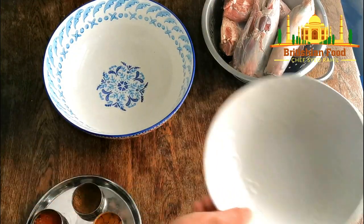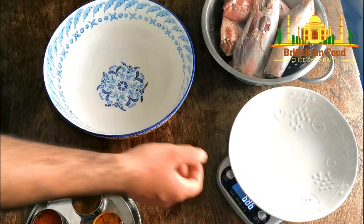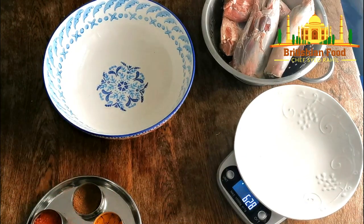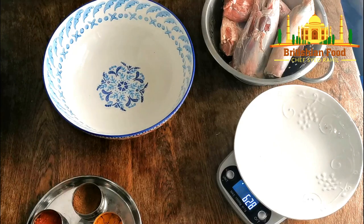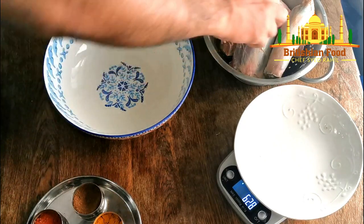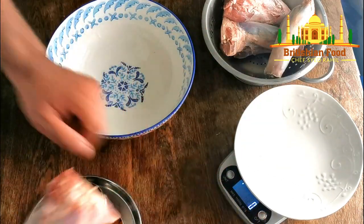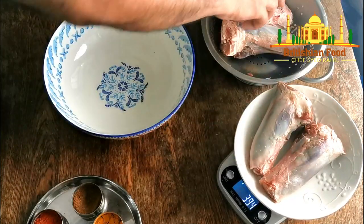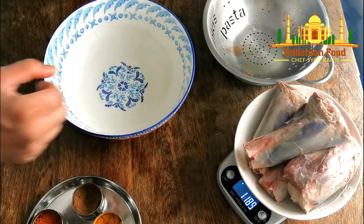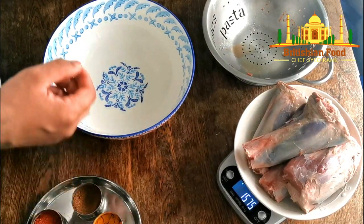It's a very popular recipe guys, but some people don't roast it before they make the curry. Some people just make it straight away. They use a pressure cooker to tenderize the shank. Let me show you how much — one, one and a half kilo.